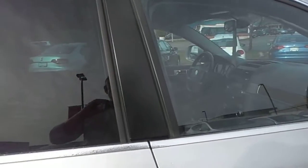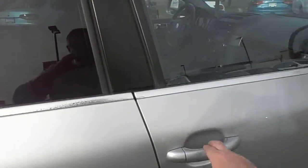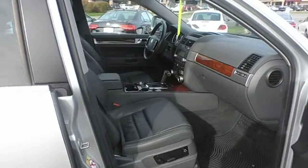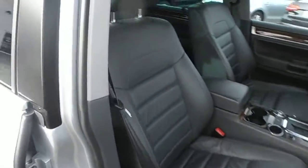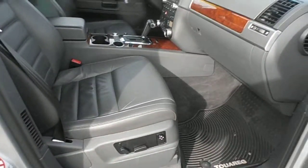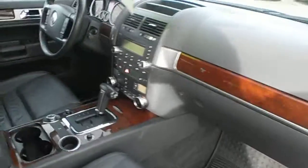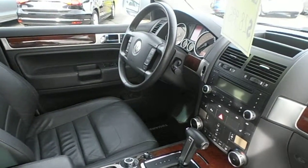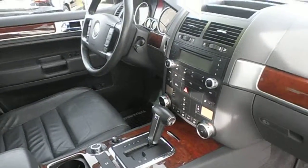If we look inside, this is the passenger seat — power with lumbar support. Those are the monster mats down there. There's the dash, your four wheel drive selector, your power mirror control, and dual zone climate control.